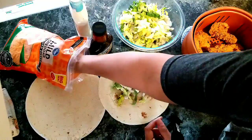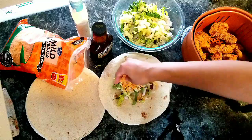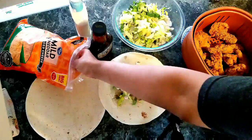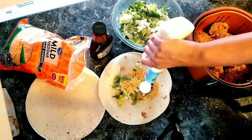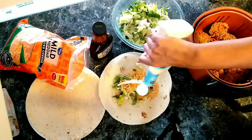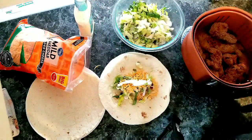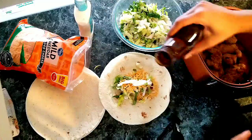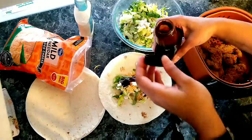Then I put on a little bit of cheese. Then you put on ranch dressing to your preference — I put a little bit much but it'll be good. Then you put some barbecue sauce to your preference as well.